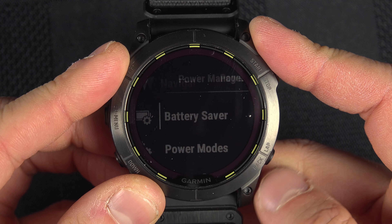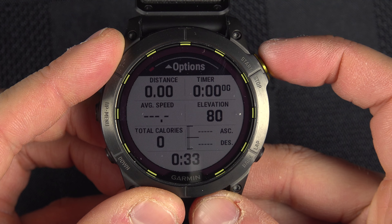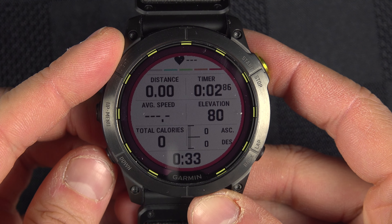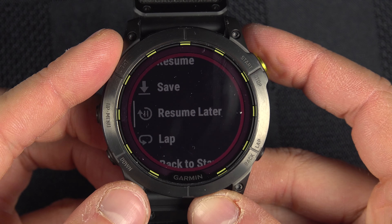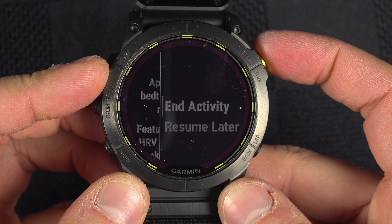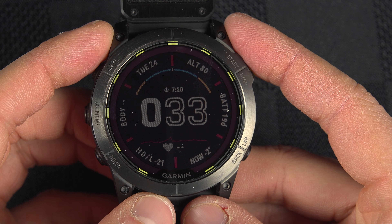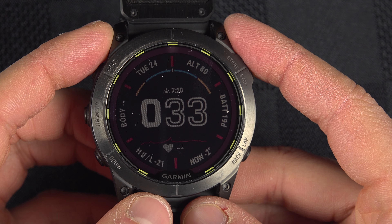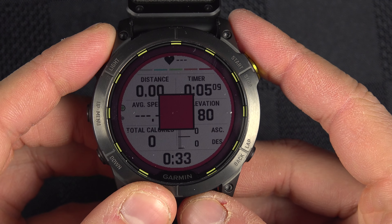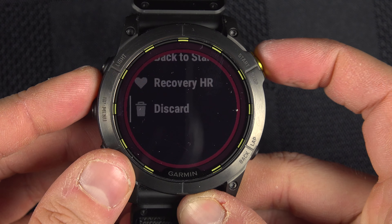Fourth, make sure you don't have any activity paused. If you started a walk, for example, and paused it to resume later, that will prevent sleep tracking from working. It will not track your sleep if you have an activity set to resume later. Make sure to end that activity — you can save it or discard it.